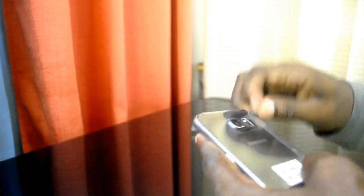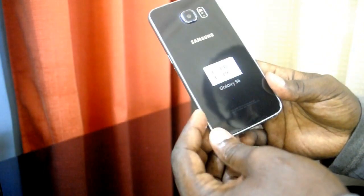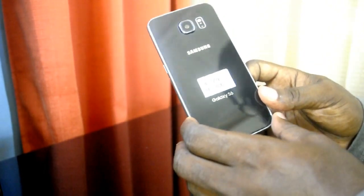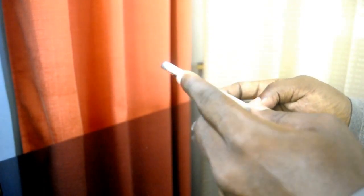Let's open it. It's easier to open than the shrink wrap packages that everybody seems to use these days. It appears to be new. It's a refurbished Samsung Galaxy S6, and here it comes with the volume rockers on the left edge and the power button on the right edge.